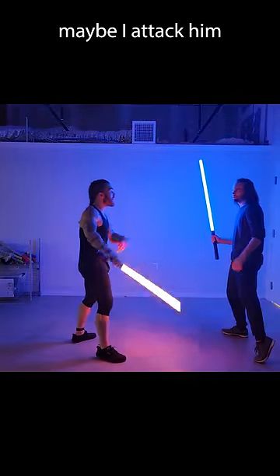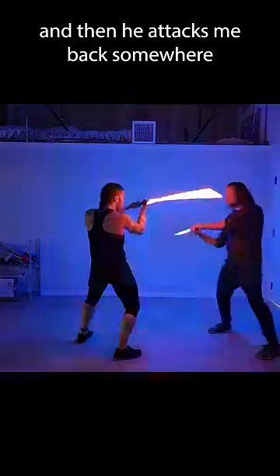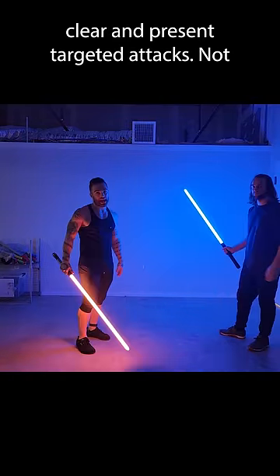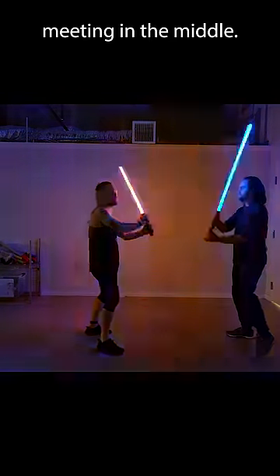We can change it. Maybe I attack him and then he attacks me back somewhere, and I've got to do something about it. Clear and present targeted attacks — not meeting in the middle.